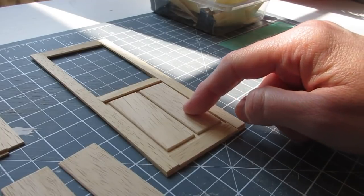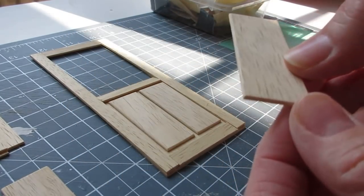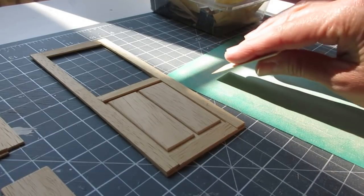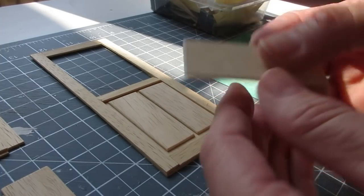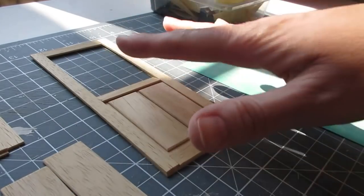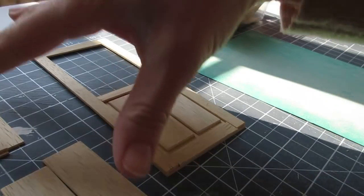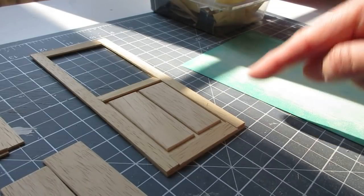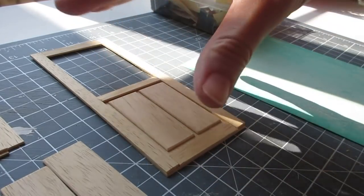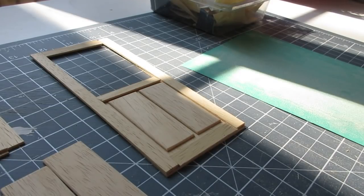I've cut two panels leaving a two millimeter border around all edges, plus two more for the other side. I went round and beveled each edge by holding it against sandpaper and sweeping at a 45-degree angle, then tidied them up with 500 grade sandpaper. The first side of the door is now ready to glue together. I'll paint all the pieces, then insert the acetate, attach the other side, and round off the edge.